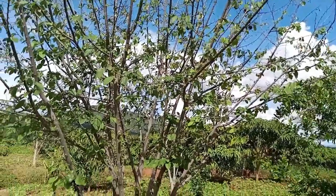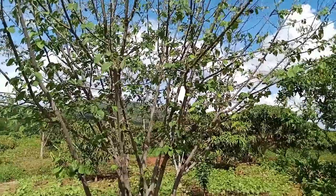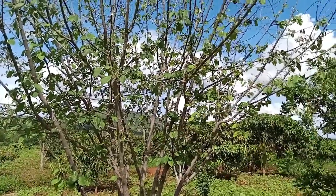Welcome to Source Called Organics. Today we are going to see a different fruit — the custard apple.